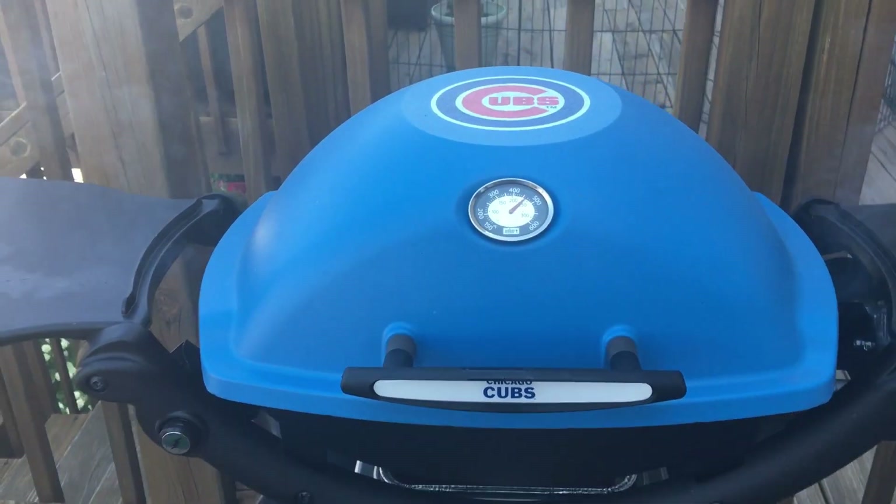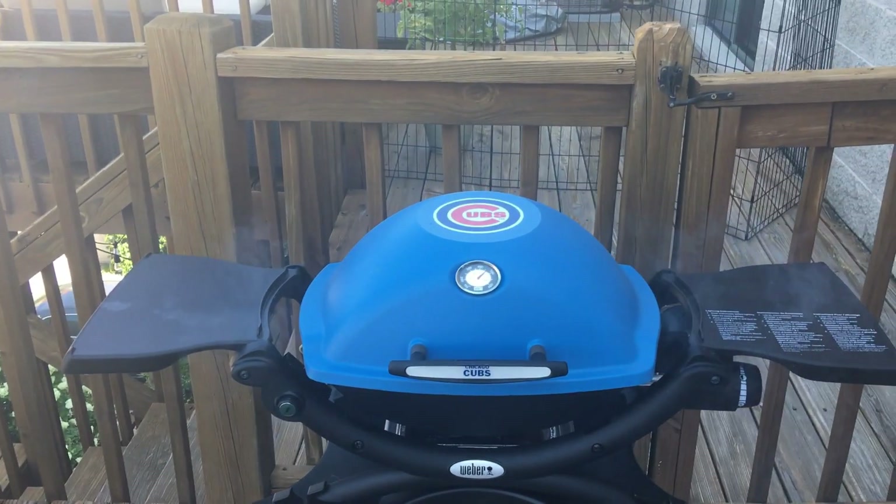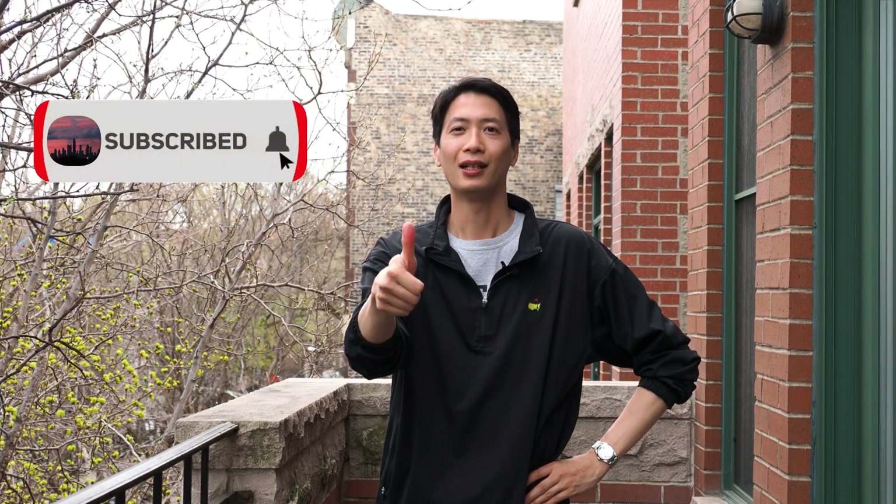Hey there, what is up you guys? I am Jerry and welcome back to the channel, the Chicago Griller. This is the show where I share my favorite tips, tricks and recipes for the Weber Cube. If you think that I can help you out, hit that like button and subscribe.